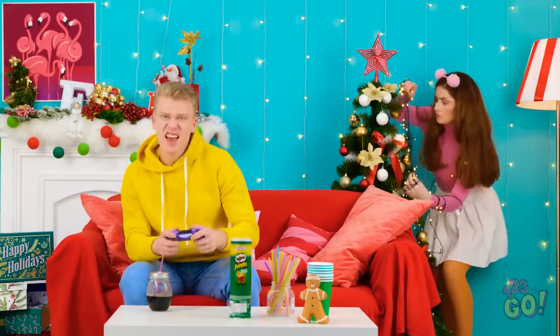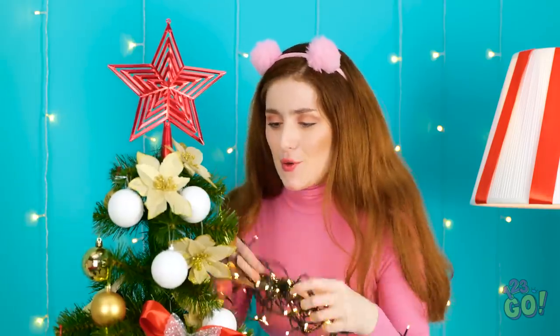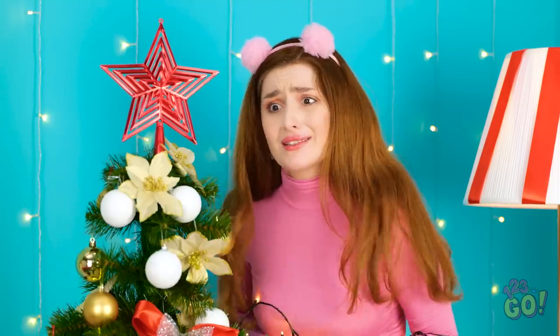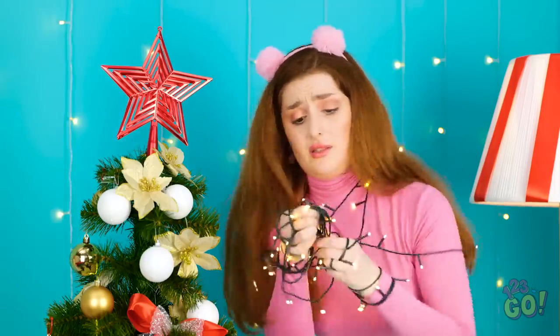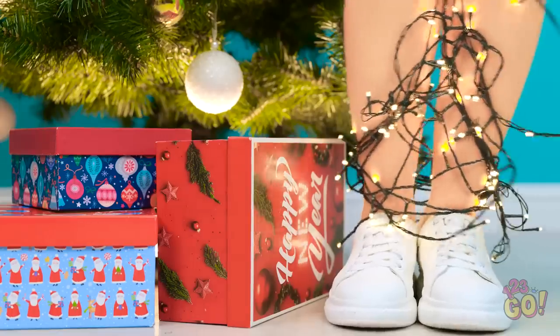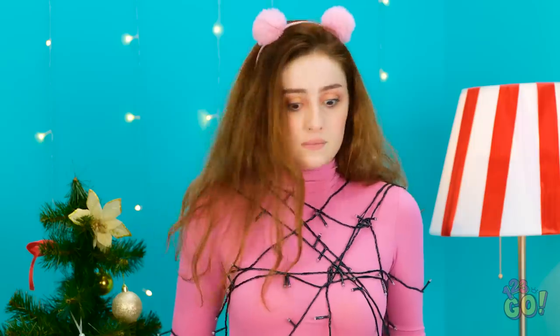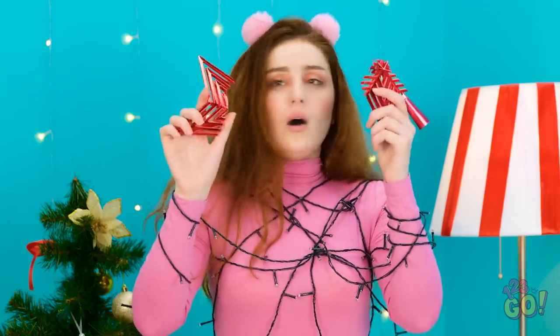These lights are a mess! But the tree looks amazing! I love the star! I have to untangle these. This is hard work. Can you stop playing video games and help me? No! So selfish! This is just making it worse! Going down! What just happened? I'm okay! Nothing to see here! This is a disaster! The star is broken! Why did you do this? I wanted help! Sorry, I'm here now. Poor star. It was so innocent.